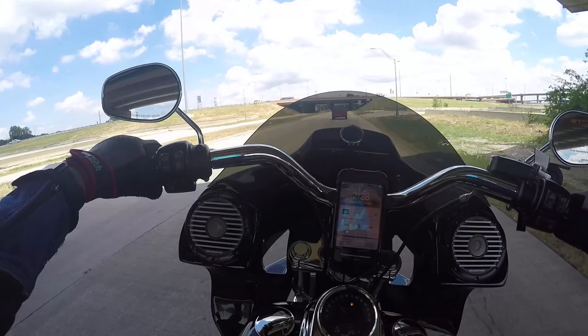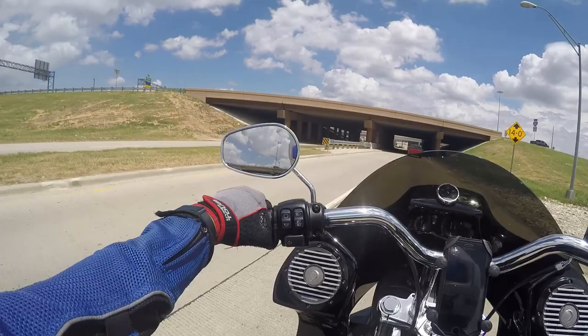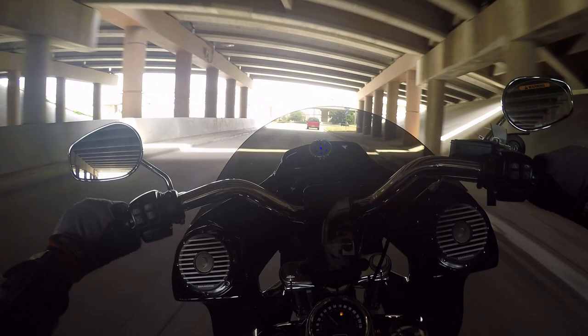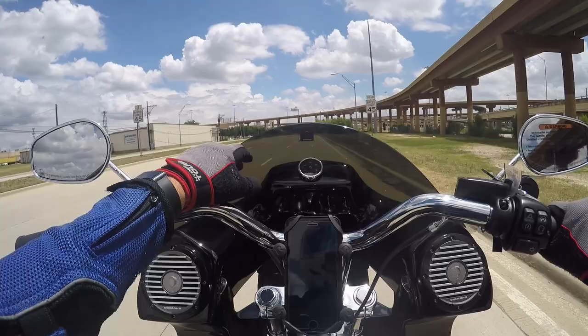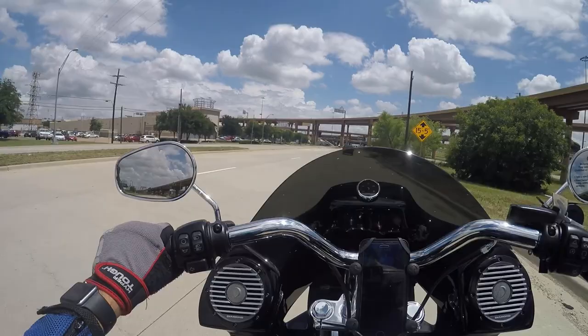The speakers are not even boxed in, which is the craziest thing. They just drilled the holes on the fairing — which is made out of fiberglass — and put those puppies in. The amp is going to be right underneath that module, behind the little wall on the fairing.